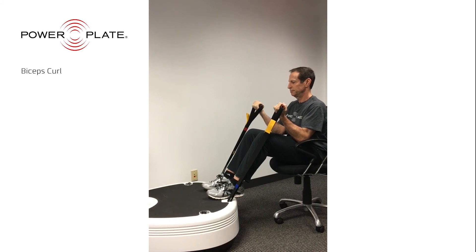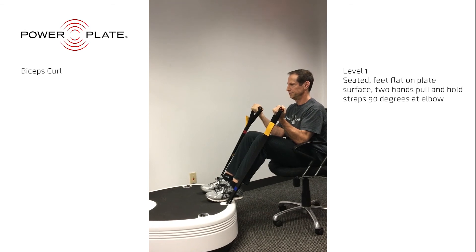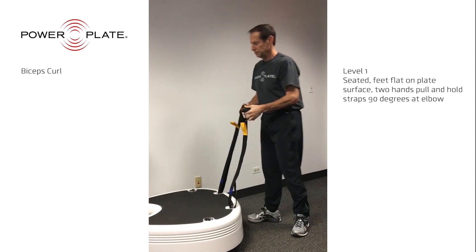The biceps curl takes advantage of increased muscle recruitment that occurs with vibration. The workout to the biceps is isometric, so the strengthening of the muscle depends on how much you pull against the straps.